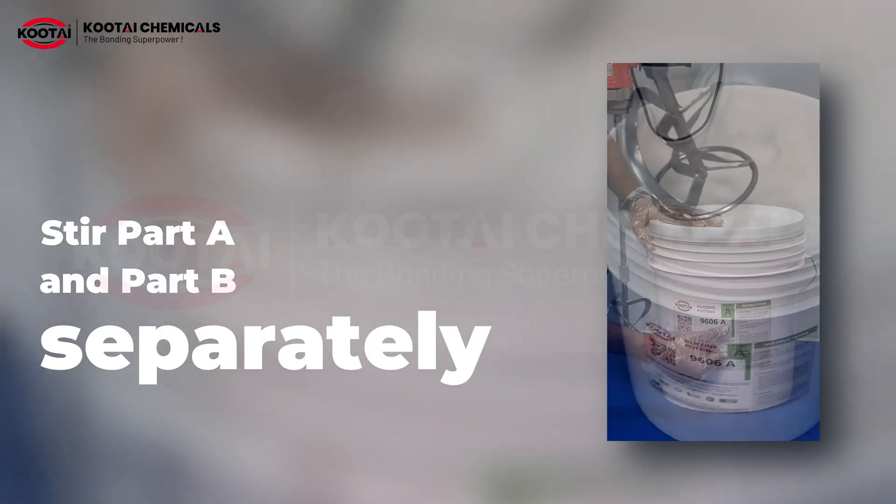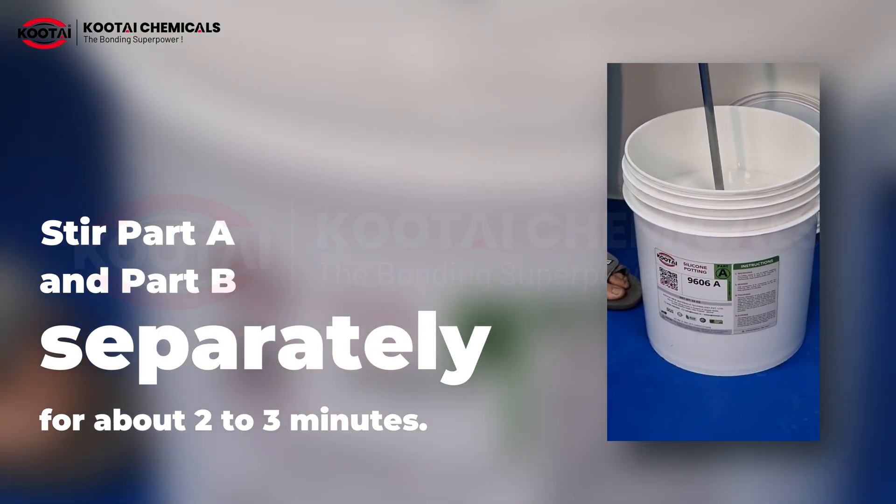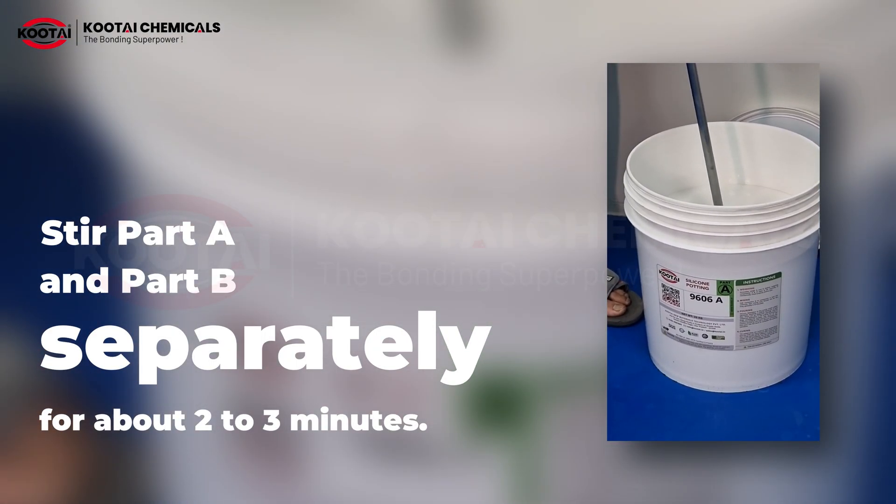Step 3: stir Part A and Part B separately for about 2 to 3 minutes. This will help the materials become smooth and uniform before mixing them together.